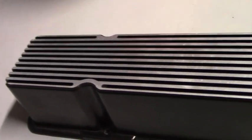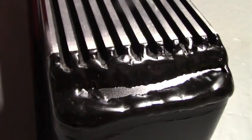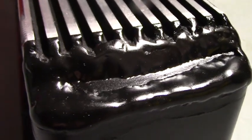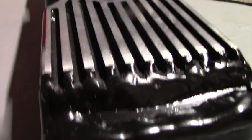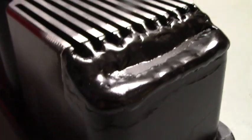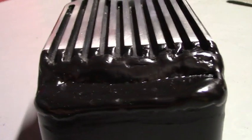I got the valve cover back from the fabricator today and this is what it gave me. I painted it, but hopefully this will work. I won't know until I get in there and wrestle with it. I'm kind of worried about this big thick weld that he put on — anyway, it is what it is. It was super expensive, like double the price of the valve covers.